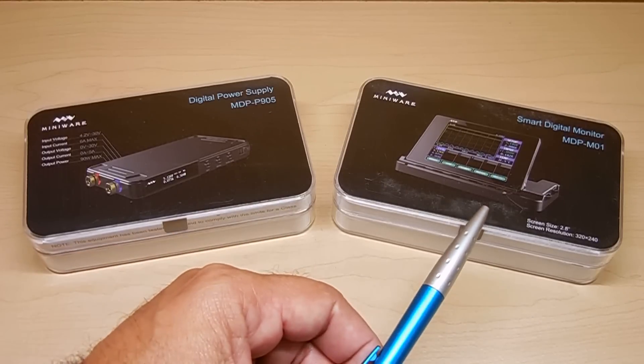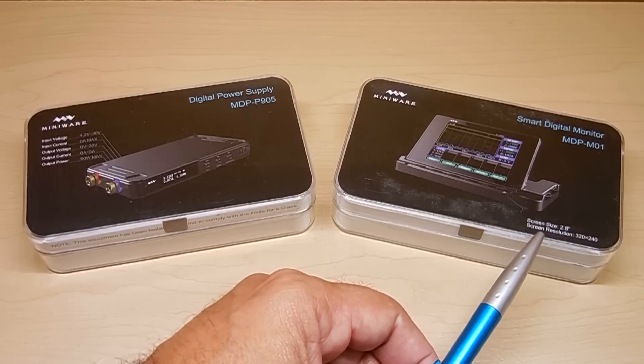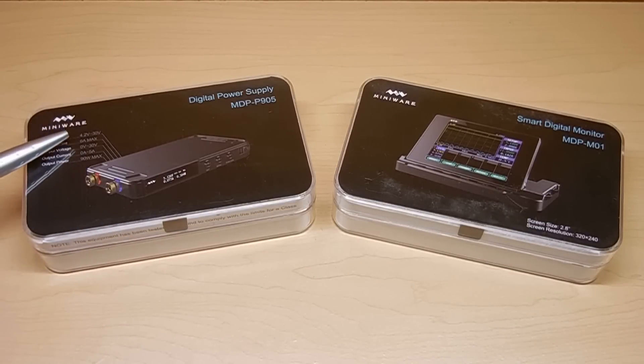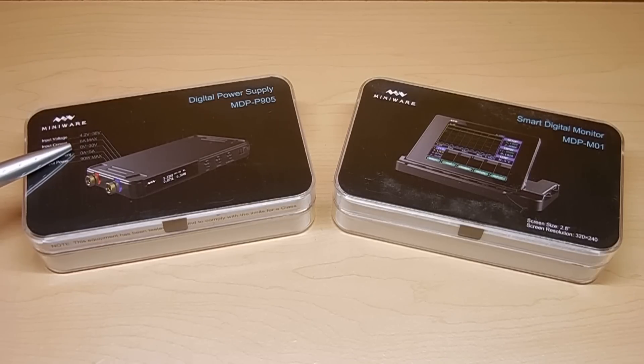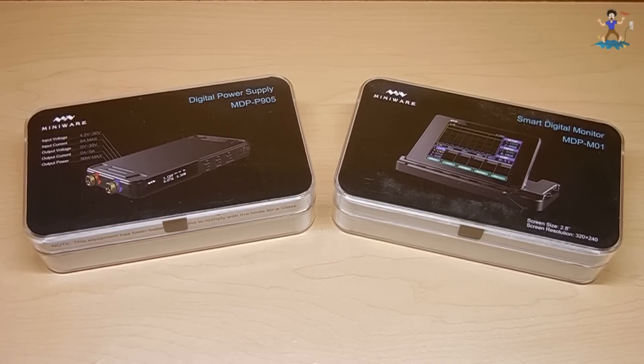The two of these are used together, which I'll show you in a minute. This one has a 2.8 inch screen. Screen resolution is 320 by 240. The power supply input voltage is between 4.2 and 30 volts, maximum input current of around 6 amps, output voltage 0 to 30 volts, 0 to 5 amps, 90 watts max. Let me open these up so we can take a closer look, and then I'll show you exactly how it works.